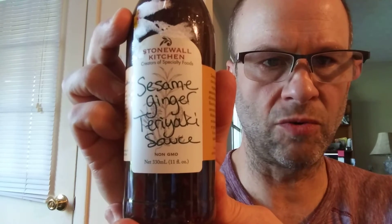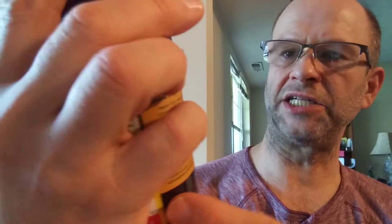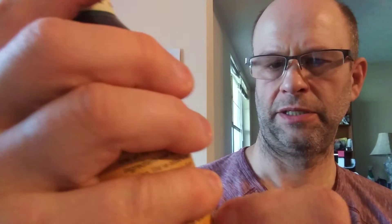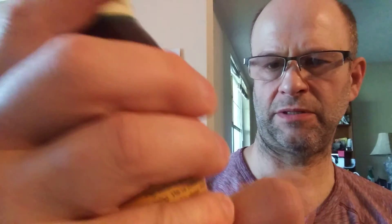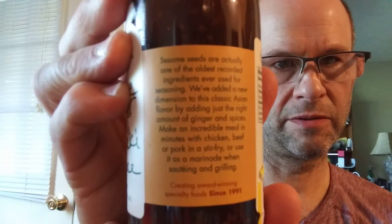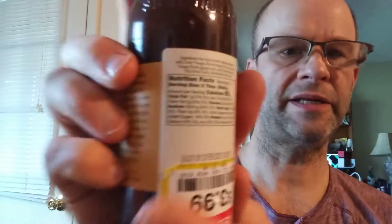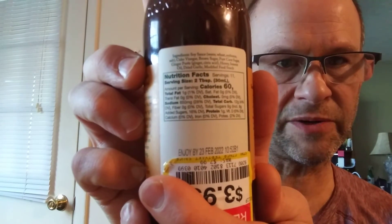This review is of Stonewall Kitchen's Sesame Ginger Teriyaki Sauce, non-GMO. Is there anything else about this that is remarkable? Here's a blurb, here's a recipe, and the nutrition facts and the ingredients.